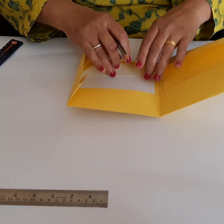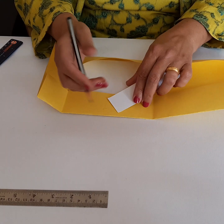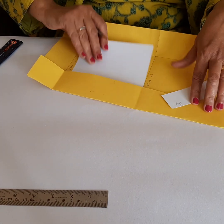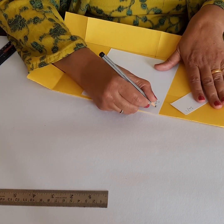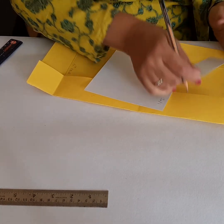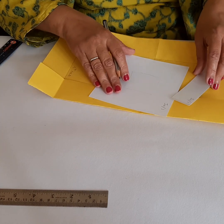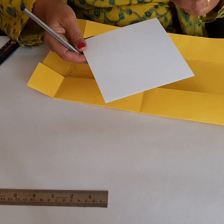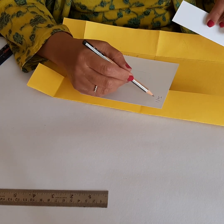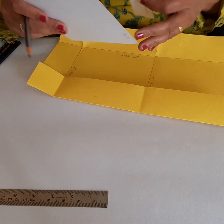On these slips, on the reverse side, you will write the reference number — write 1A and then the card number, for example 1A-1. This same number will go on the matching card as well. So if you've written 'square' on the slip, the square slip and the square card will match. When children are matching these two, they will have a reference number as a control of error to confirm they have matched the correct ones. These reference numbers are important — write the same numbers, and also write the card number on the card. That's it about the nomenclature cards.